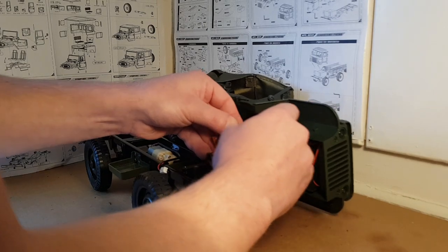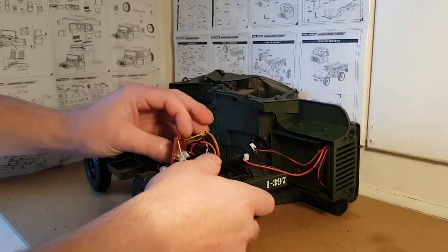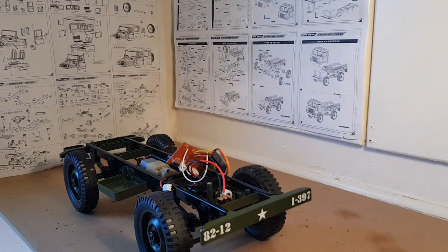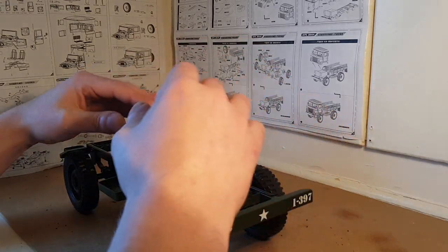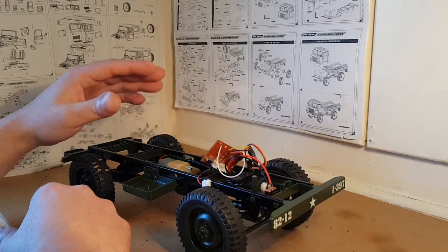There we go — motor disconnected. So now we've got that free chassis, I can show you guys what's going on. I was thinking to myself: how can I get this 180 — or even a 260 motor — to fit using this setup?